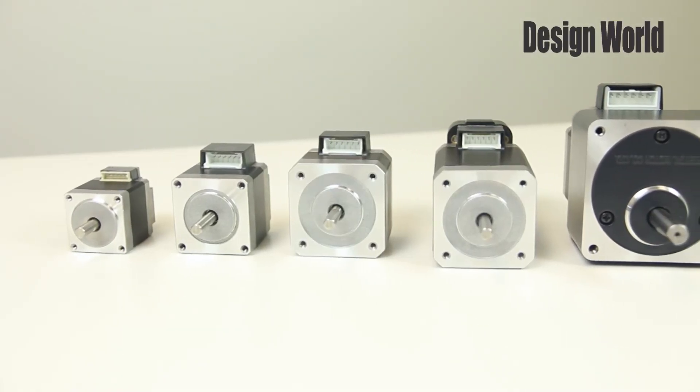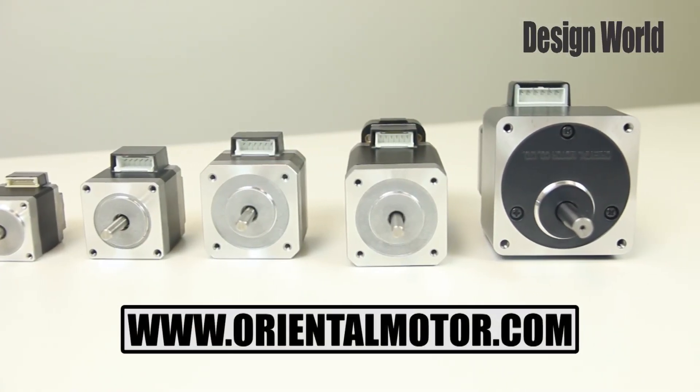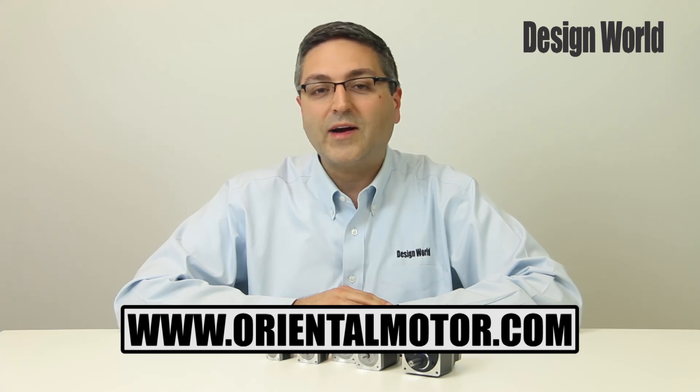To find out more about the PKP series, you can visit Oriental Motor's website at www.orientalmotor.com.